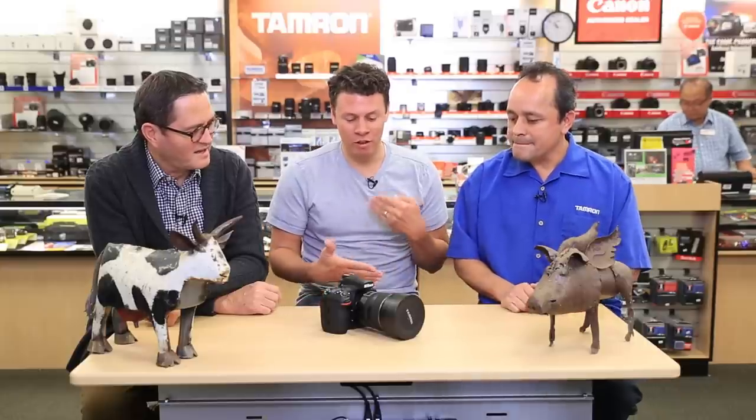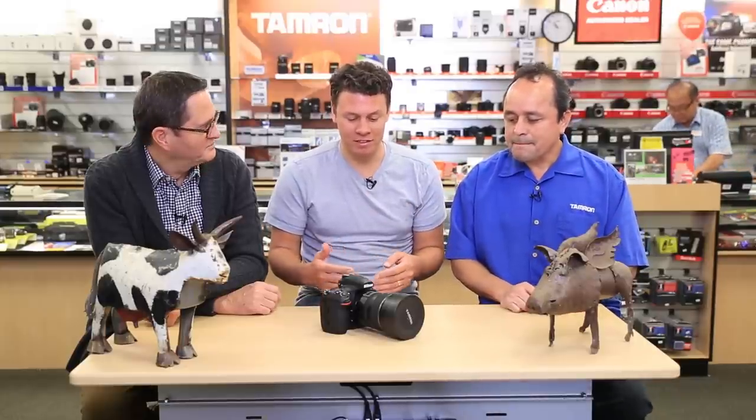And it has SP glass. One of the things I love about some of these lenses coming out is the overlap. Canon's philosophy was 11 to 24, 24 to 70, 70 to 200. But I feel like that 24 to 30 range is such a useful, interesting range. So I love the fact that you've got overlap.